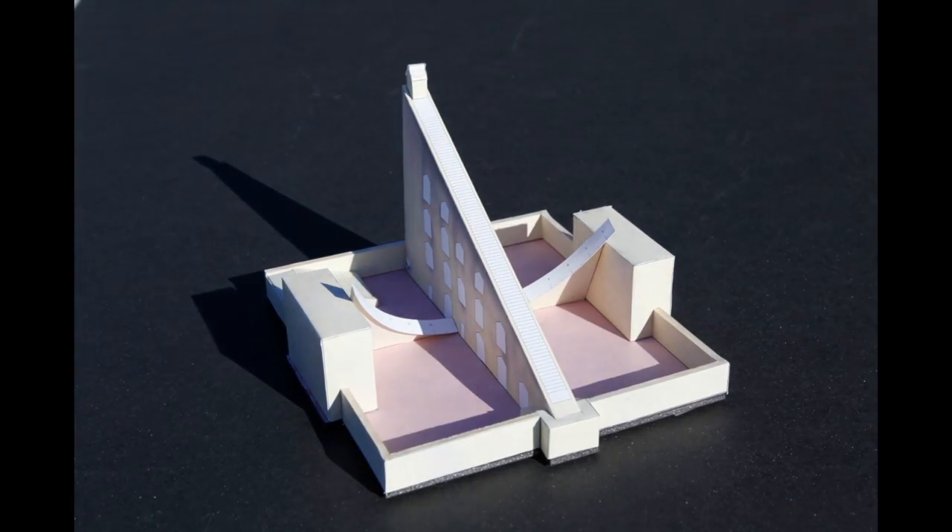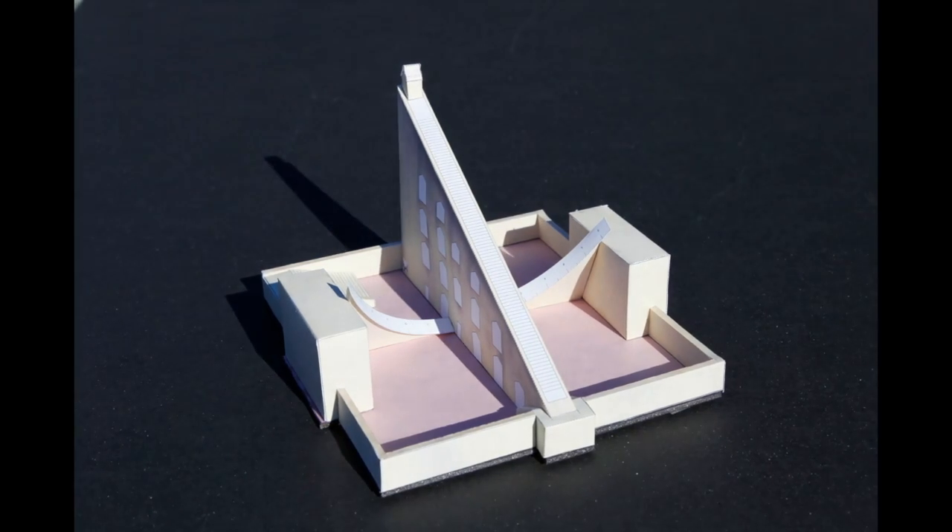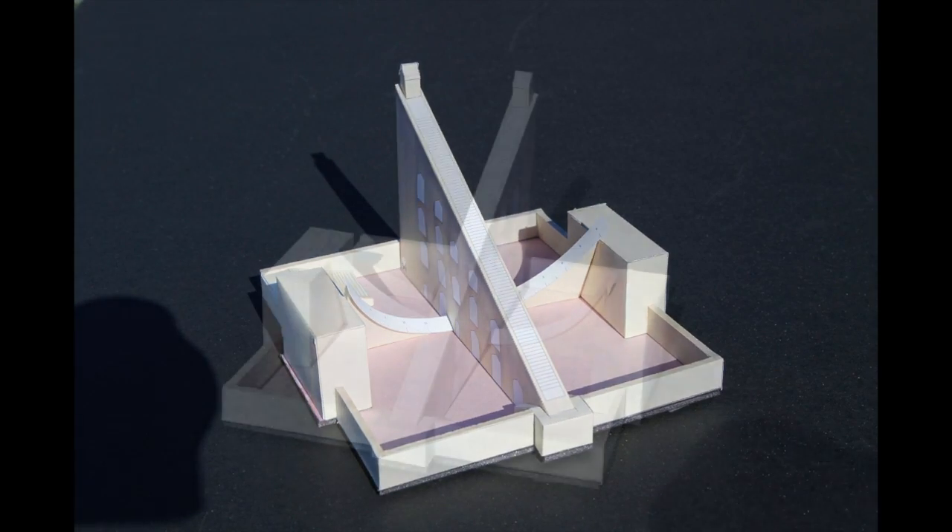At noon, the shadow moves from the west quadrant to the east quadrant, and we change our camera angle to follow.